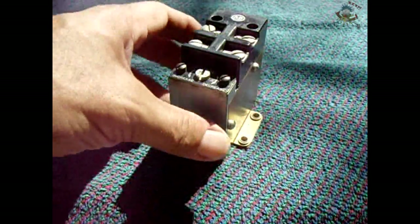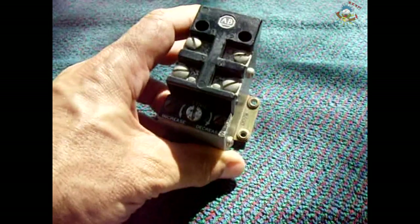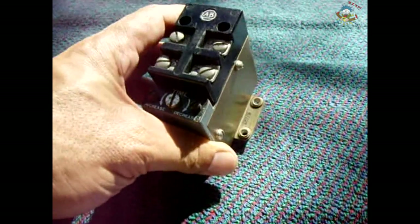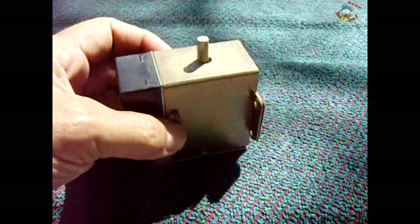In today's video we will be taking a look at this delay-off relay. You're not going to see these around too often anymore — this was made around 1978. I removed this from some old air conditioning equipment.